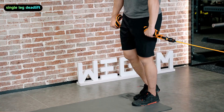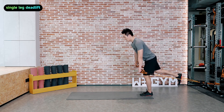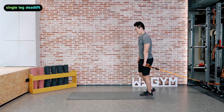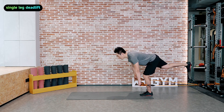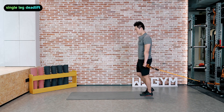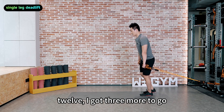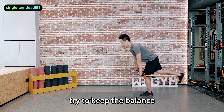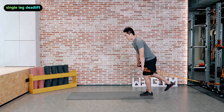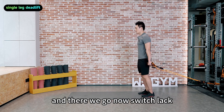Very nice. Your hips are moving. Keep the balance, and there we go — 15 reps done. Now switch legs.